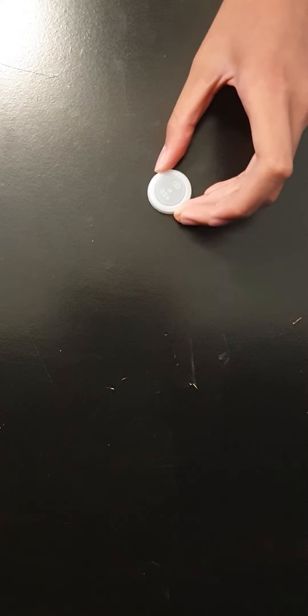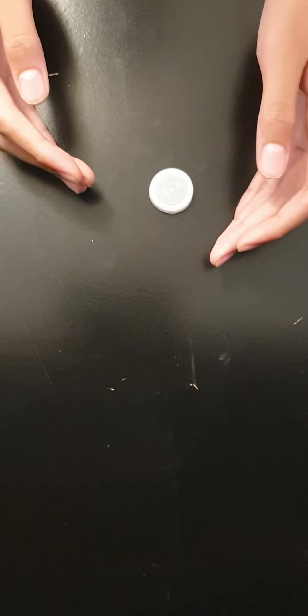Hi guys, welcome back to the channel. Today I'm going to show you how to flick a bottle cap, and the reason why I made this video is because this is a really fun and entertaining activity.